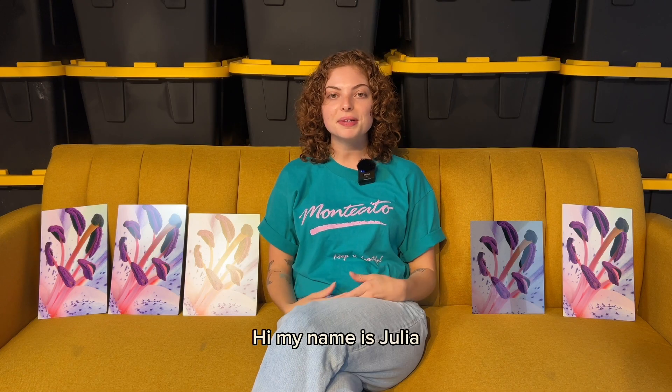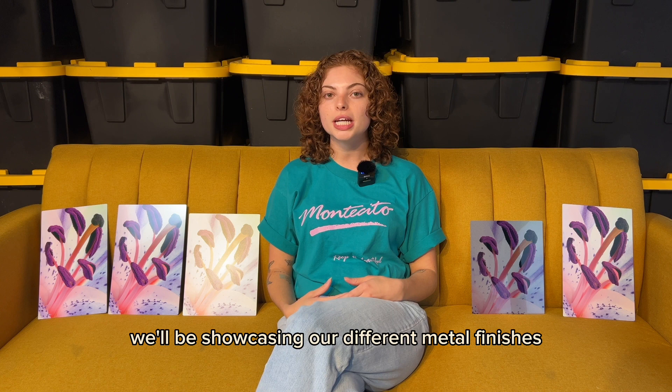Hi, my name is Julia and I work for Artbeads Studios, a fine art print company. Today we'll be showcasing our different metal finishes.